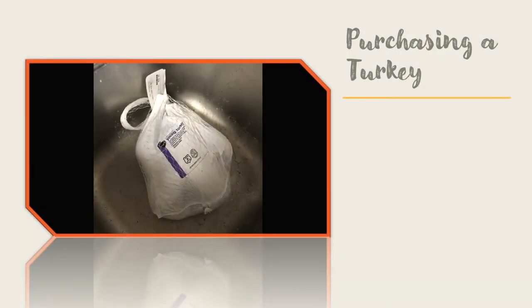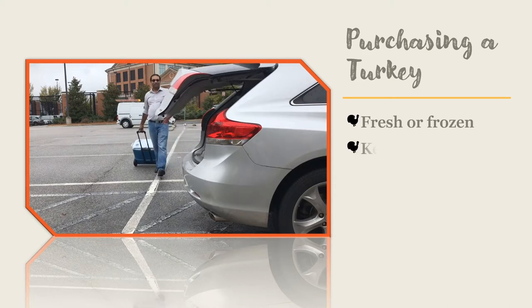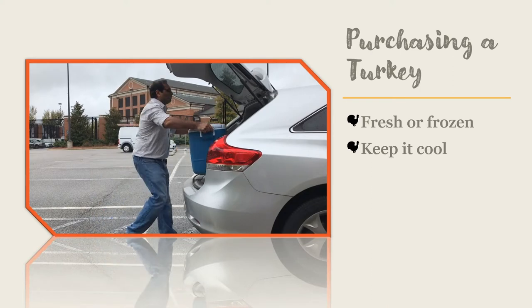Choose a turkey that is large enough for everyone in your group. You can purchase a whole turkey either fresh or frozen. When you purchase a turkey, be sure it's the last thing that you buy at the grocery store. Turkeys are either kept in the refrigerated case or in the freezer. You will want to get your turkey purchased, transported home, and back into cold storage as quickly as possible.